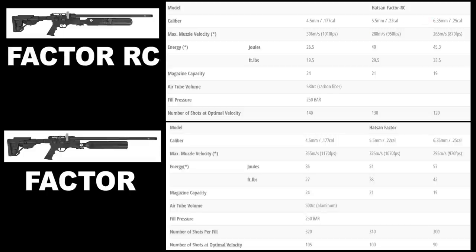.25 caliber you're going to get 120 shots per fill at 34 foot-pounds, pushing a .25 caliber pellet at 870 feet per second. Now when you go to the standard Hatsan Factor, you get a significant jump in power and shot count.